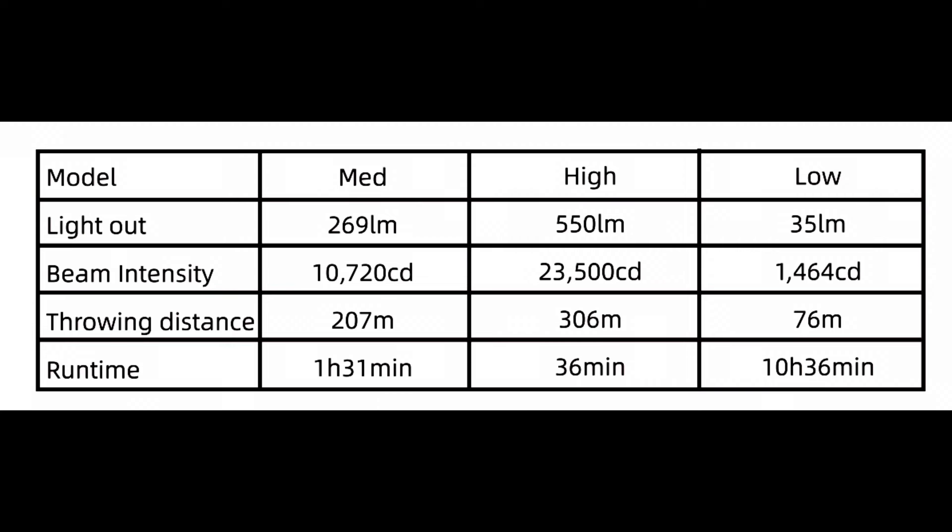In medium mode we have a light output of 269 lumens with a beam intensity of 10,720 candela and a total distance of 207 meters with a runtime of 1 hour and 31 minutes. In high mode we have 550 lumens with a beam intensity of 23,500 candela and a throwing distance of 306 meters with a runtime of 36 minutes. In low mode we have 35 lumens with a beam intensity of 1,464 candela, a throwing distance of 76 meters and a runtime of 10 hours and 36 minutes.